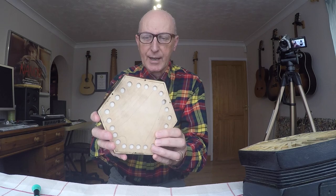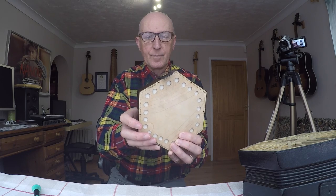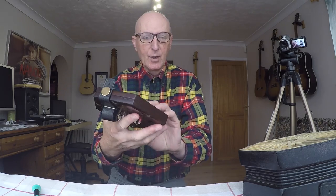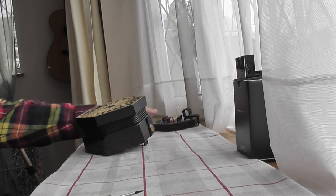And you can see — if I just press some buttons here — you'll see the holes opening up to let the air in when the things are all together. So we don't need that for the moment — going to put it safely to one side.